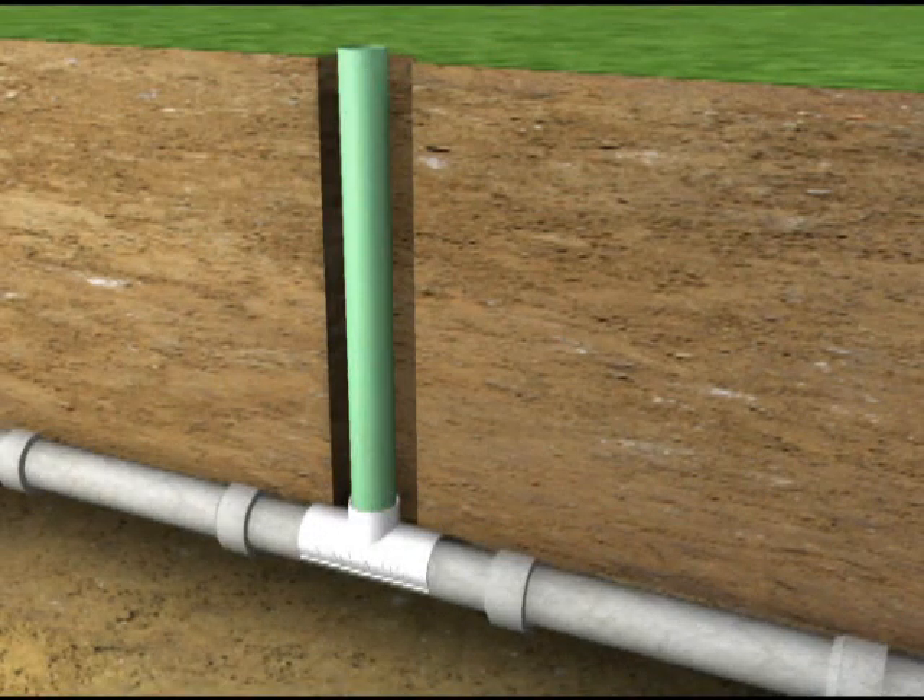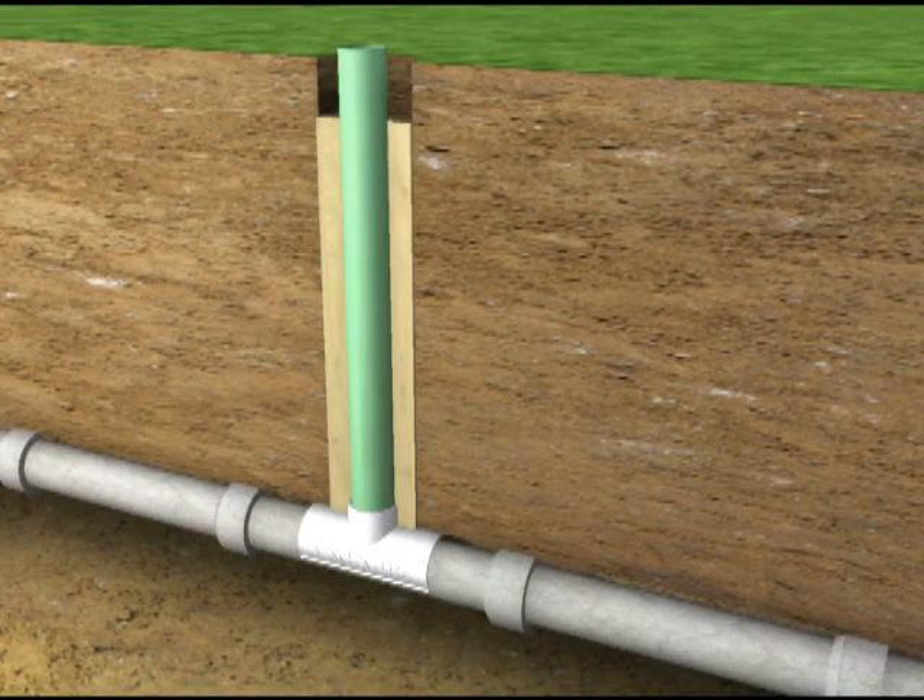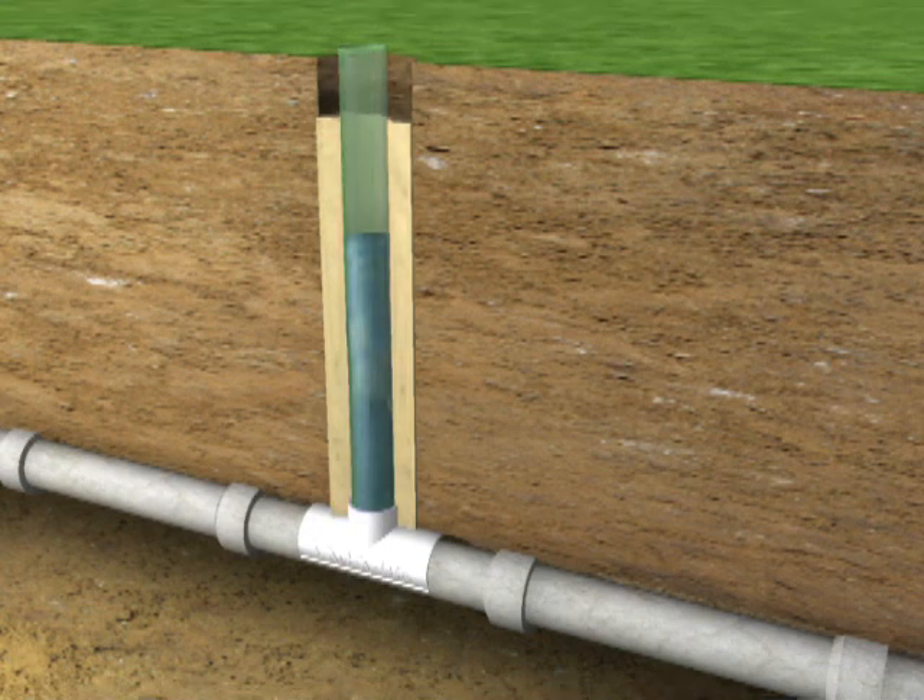The vacuum excavated borehole is backfilled with sand to within 12 inches of the ground surface. The riser pipe is then filled with a column of water and held under pressure for five minutes, verifying a leak-free connection.